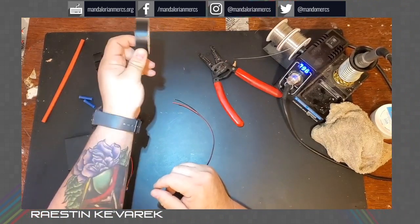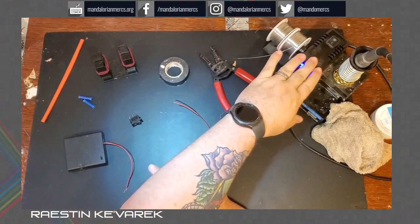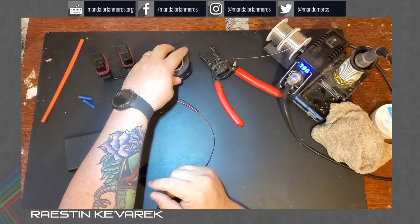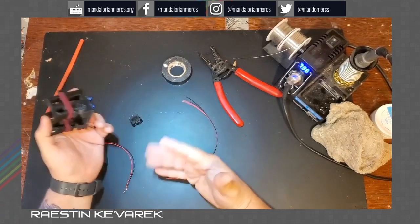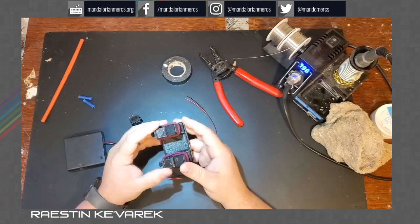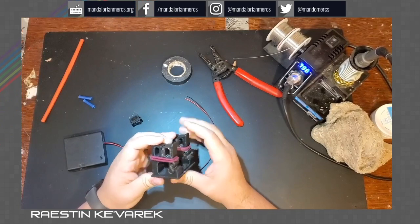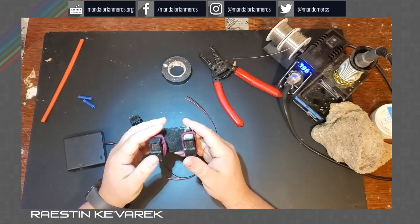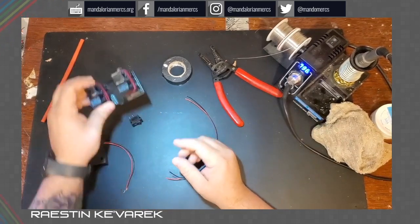Electrical tape — you definitely want to insulate the wires somehow, whether you use a soldering iron or not, but you're going to want to use electrical tape. A helping hand of some sort, obviously, because you only have so many hands. This was a simple printed object I found on Thingiverse — very easy to use, and it just makes it easier to hold on to different things while you're working, especially if you're using a soldering iron.